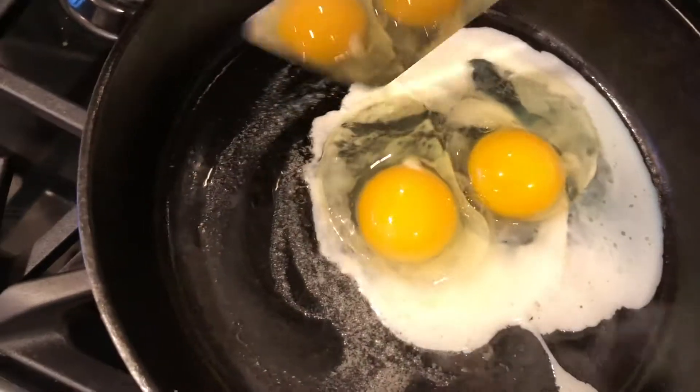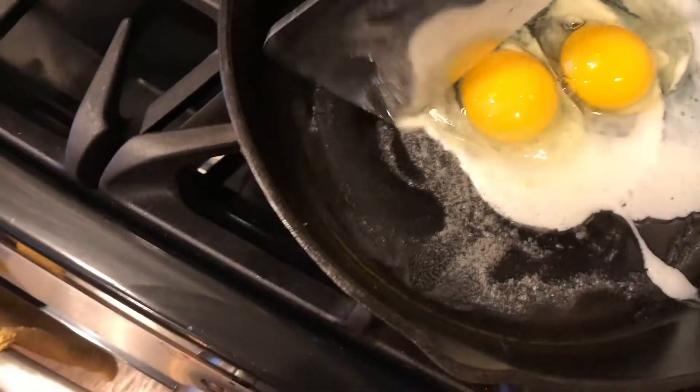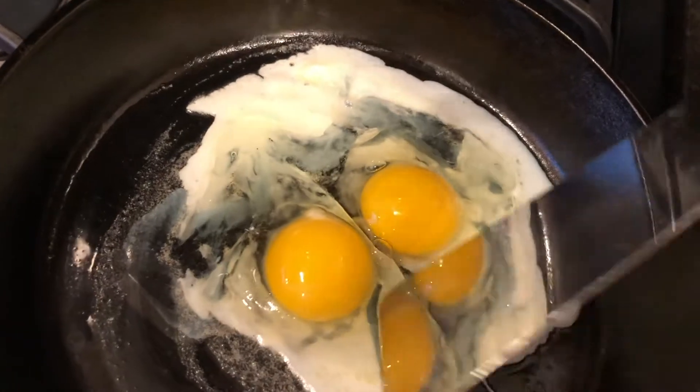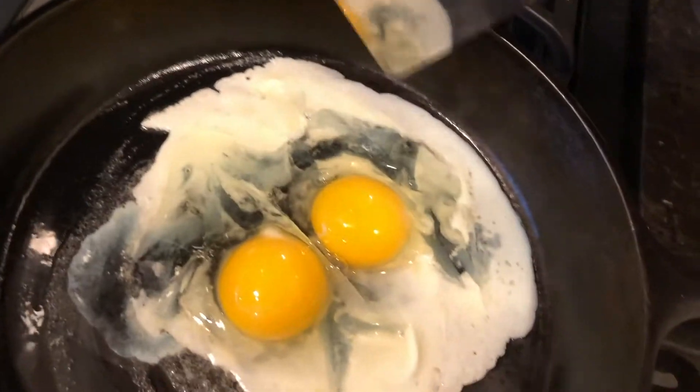This step here — you're trying to spread out the whites so they're not in a big clump in the middle, because it takes longer to cook them. You don't want to cook it too long because then you cook the yolks. So this is an important part: spread those whites out so they're thinner and they'll cook a little quicker.